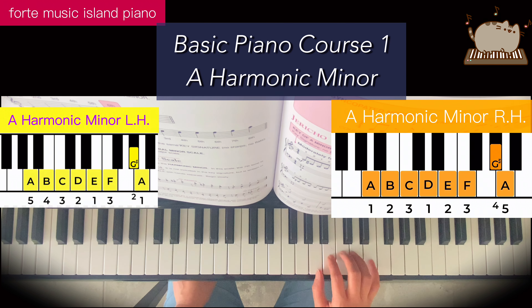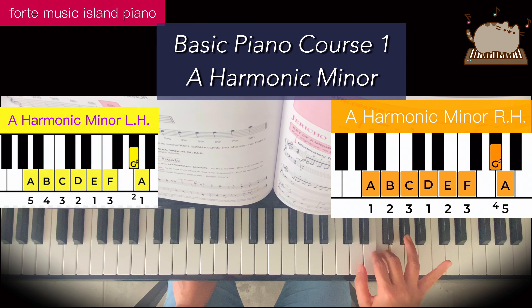Now let's start with the right hand. Finger 1 on the A: 1, 2, 3, 1 underneath. 1, 2, 3, finger 4 on the G sharp. This is your regular G, so the G sharp goes to here, the right of the key. G sharp.